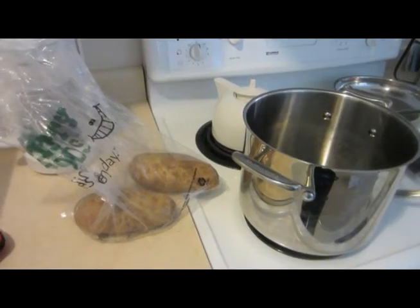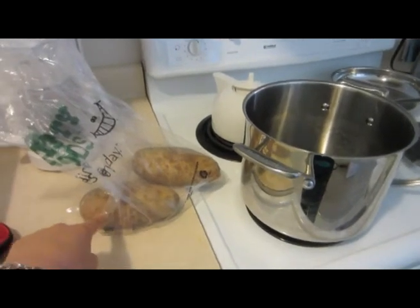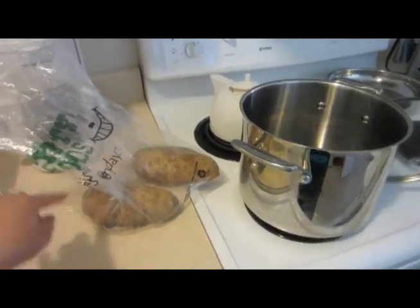So we can make some mashed potatoes. This is all I need for now — just a pot that's gonna have water in it. I'm gonna make two potatoes, but that makes a lot. If I was just making for one person, I'd just make one.